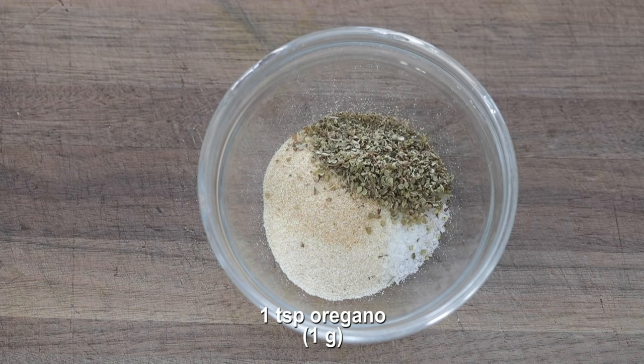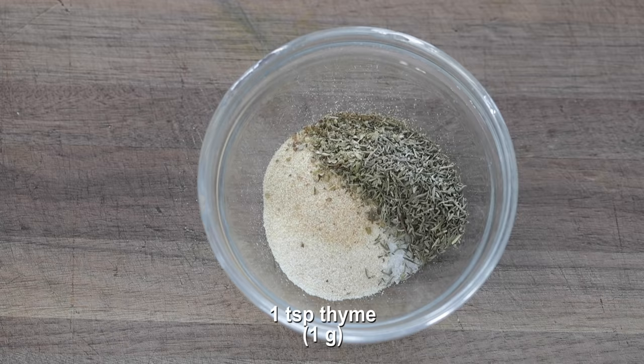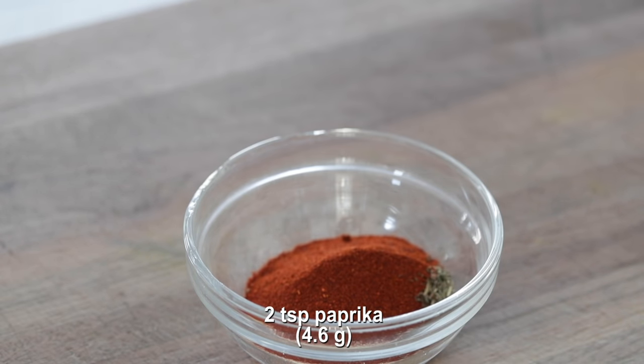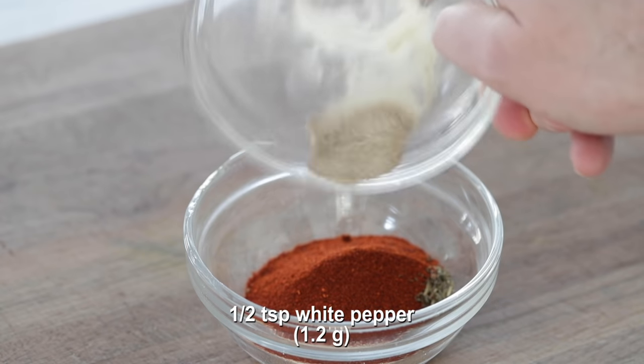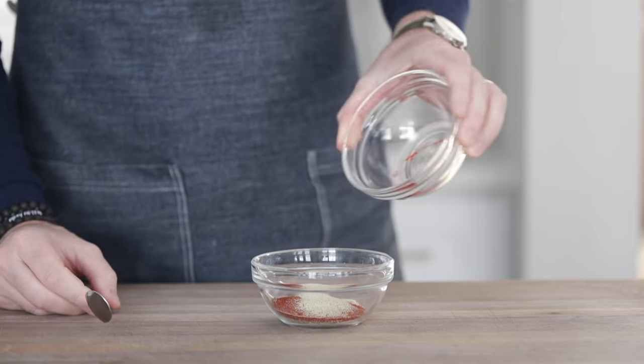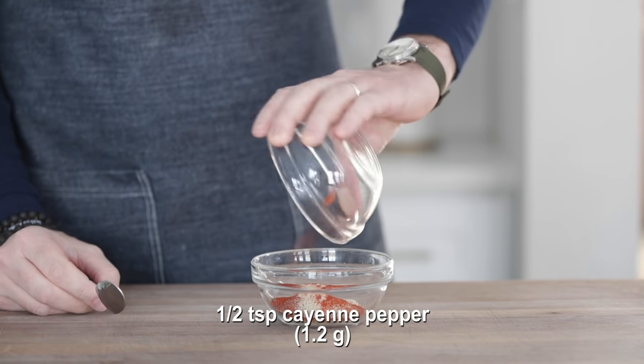Next, I'm going to add in some dry oregano, followed up with some dry thyme, and then I'm going to add in some paprika, followed up with a little bit of ground white pepper — nice and spicy here — and of course, for even more zip, we're gonna add in some cayenne pepper.